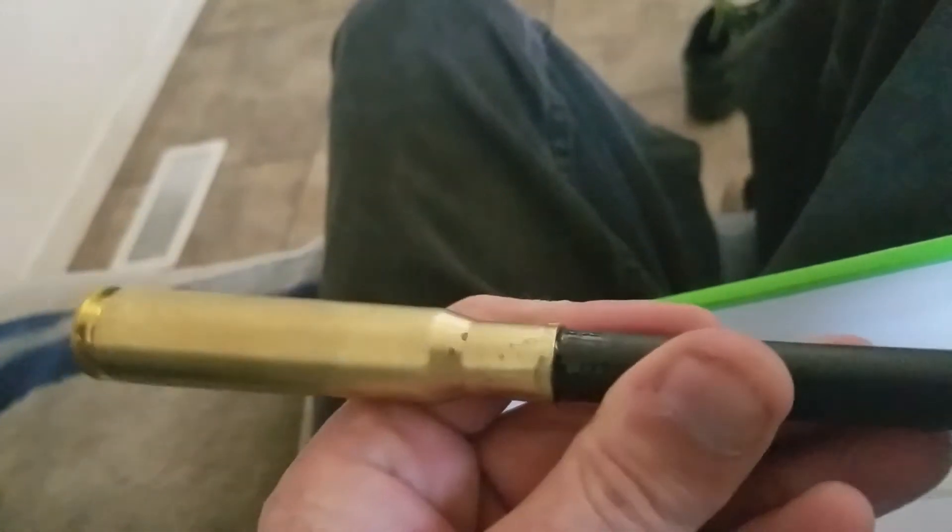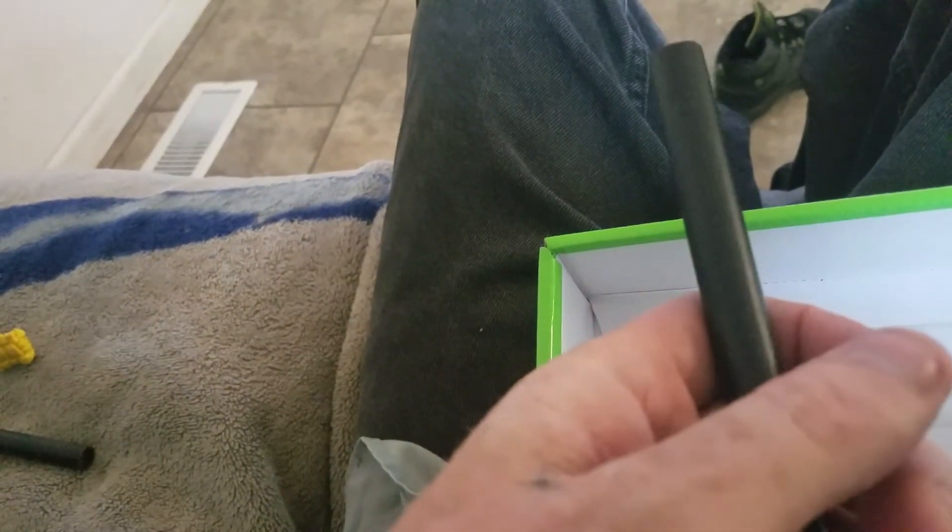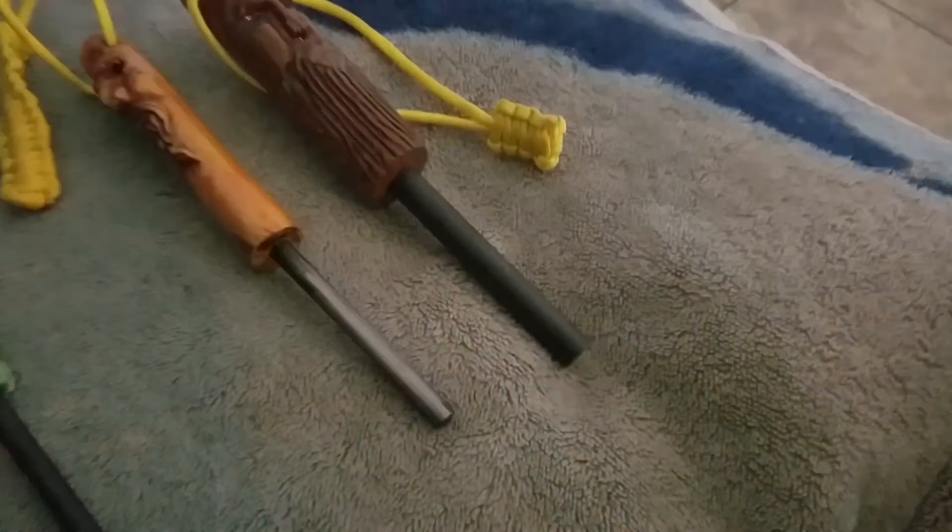These are the two Spirit rods I got from Dark Matter, and this one's glued in — I bought it this way. This is a Nathan 4071 ferro rod and this one is a Nathan 401 ferro rod. These three right here are Nathan 4071 ferro rods.